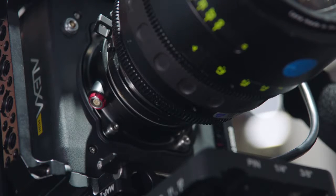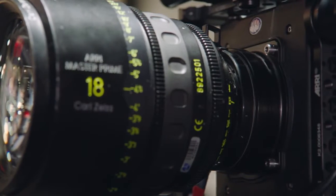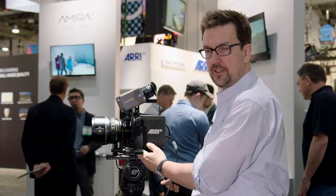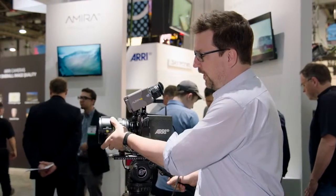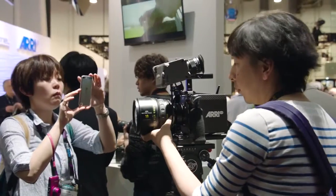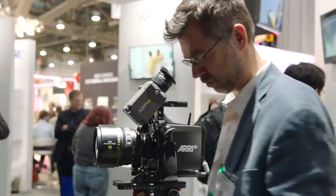The constructive principle of the camera is to have a very sturdy lens mount in the center of the camera, with the back of the camera hanging off that sensor carrier. That way, it's ensured that when you mount a large lens, no optical distortion is introduced and the back focus distance stays perfectly in shape.